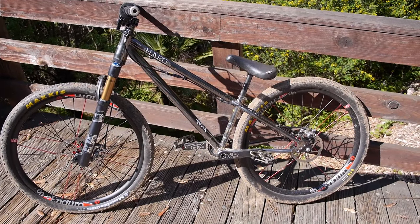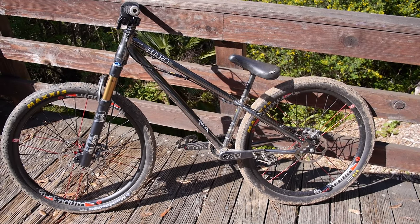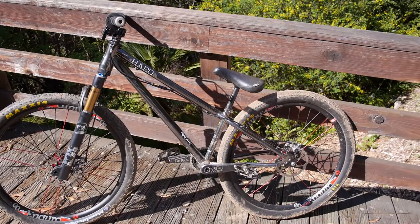This is my Haro steel reserve, and it's been neglected — not gonna lie, it's been neglected. But it's time to ride it again, so that's what's on the agenda for today. I'm gonna load up and head to the jumps, meet some guys out there, and hopefully have a good session.